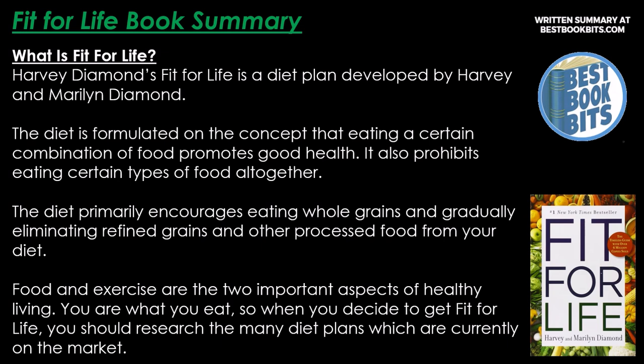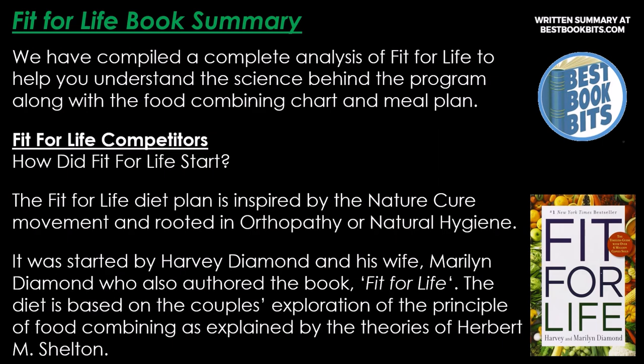What is Fit for Life? Harvey Diamond's Fit for Life is a diet plan developed by Harvey and Marilyn Diamond. The diet is formulated on the concept that eating a certain combination of food promotes good health, and it also prohibits eating certain types of foods altogether. The diet primarily encourages eating whole grains and gradually eliminating refined grains and other processed food. We've compiled a complete analysis to help you understand the science behind the program, along with the food combining chart and meal plan.